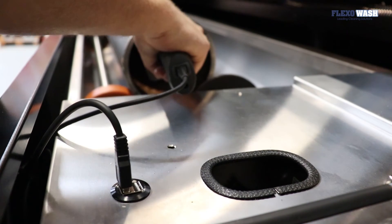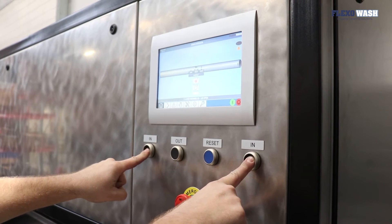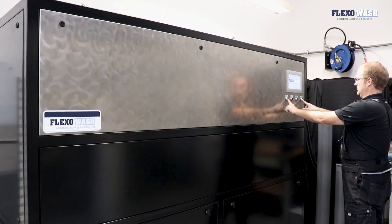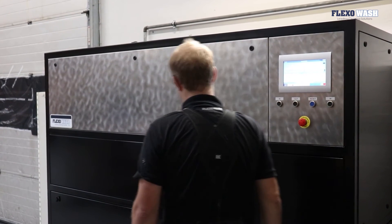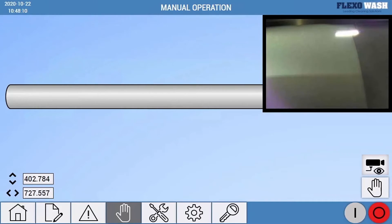For even easier operation, we have a barcode scanner and an RFID scanner which enables the operator to simply scan the analogs with the barcode or RFID and the machine does the rest. On the laser, we have a database system with all your analogs. Each analog has its own unique log history with the number of times it has been cleaned, the settings used and so on.